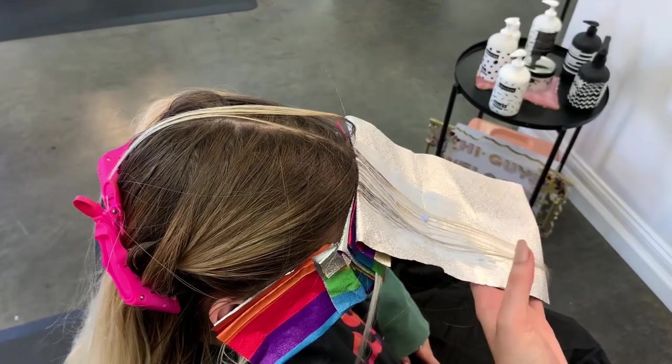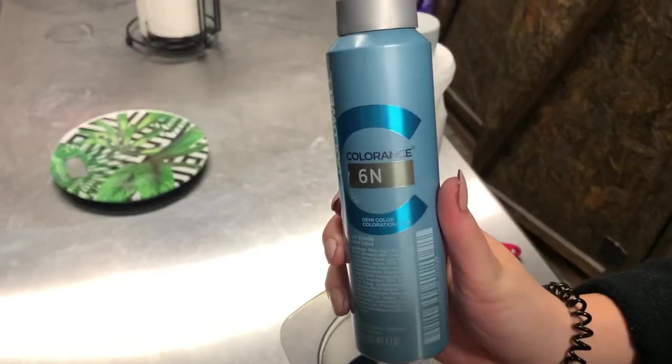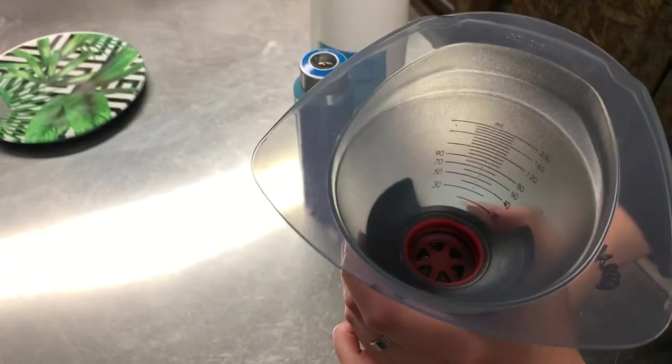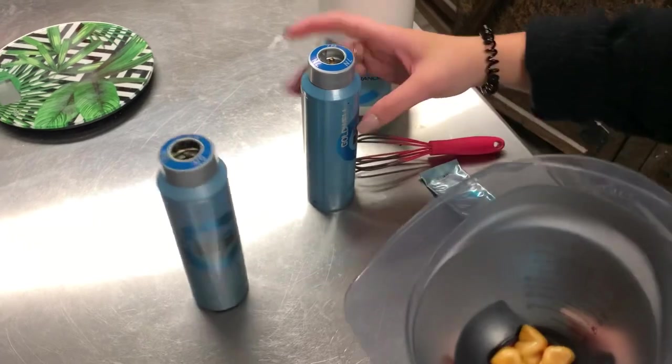We're going to let this process and then rinse it out once it's done. Brady does not want to move up any of her other blondes — she likes where it's at. So for her root smudge, I'm going to mix up 6N, 7N, and 7NA. This is going to match her natural really well, but also make sure that we get the most seamless blend possible.